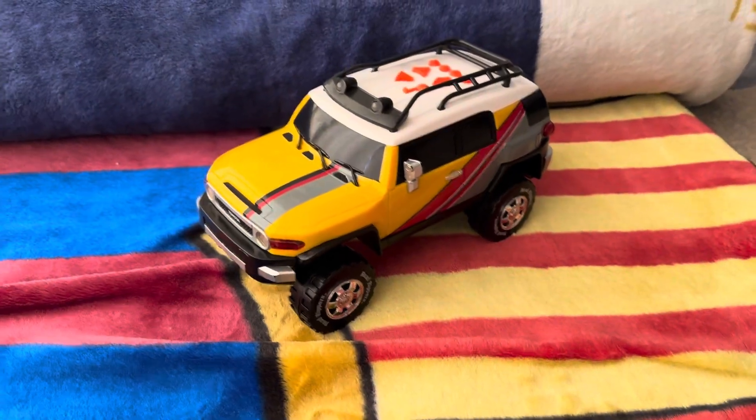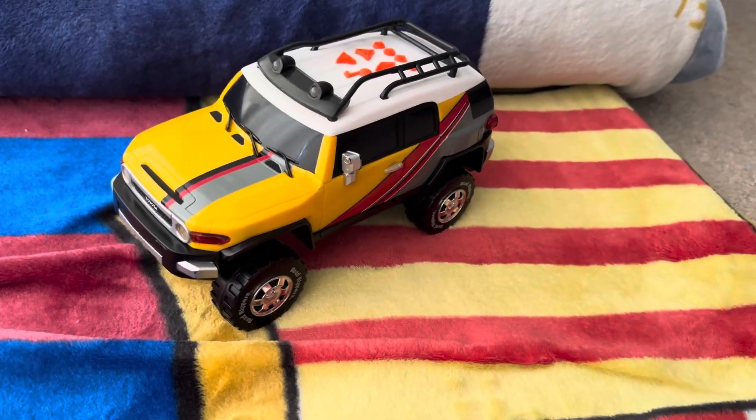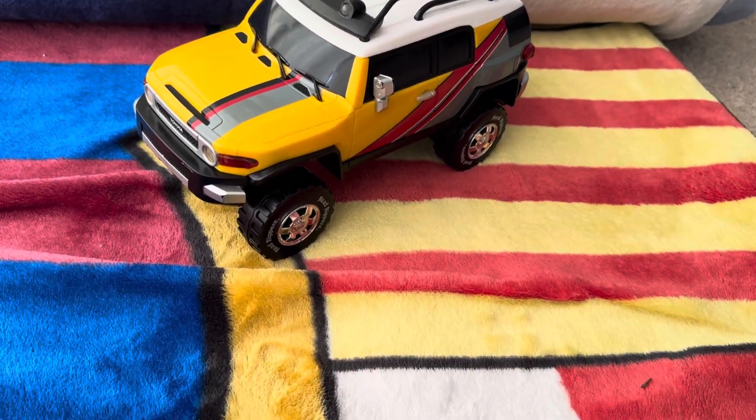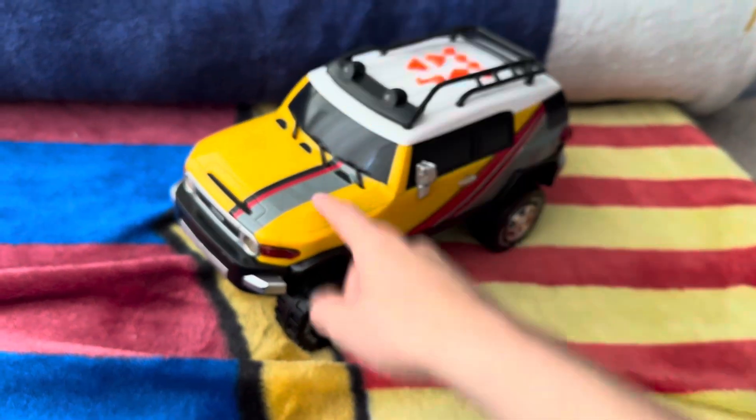Hello guys, today I just want to tell you guys a story. So, years and years ago, when I was like five years old, I remember I got this guy from Kmart.